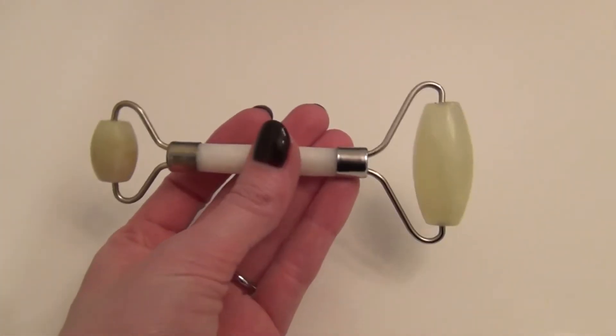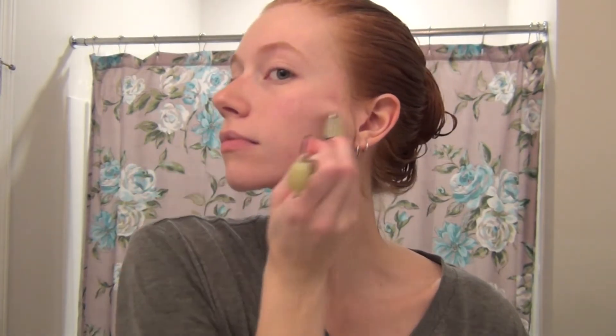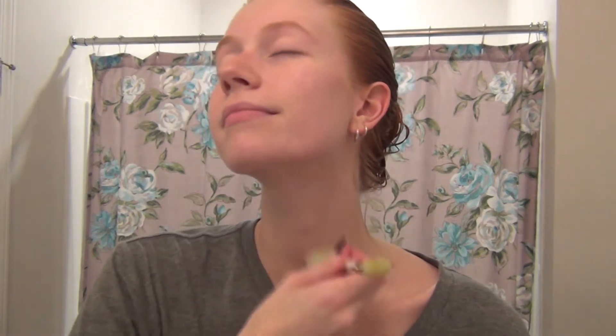Then I follow up with this Thayers Witch Hazel Rose Petal Toner — this stuff is amazing, I absolutely love it. It soothes my skin, cools it down, and really balances the pH back out. Then I take my Jade Roller and roll my face. This helps with puffiness, drainage, gets the lymphatic system moving, and is good for redness. I start inwards on my face and roll outward toward my ear, since that's a drainage point. On my neck I roll down toward the collarbone because that's where puffiness and excess water drains out.